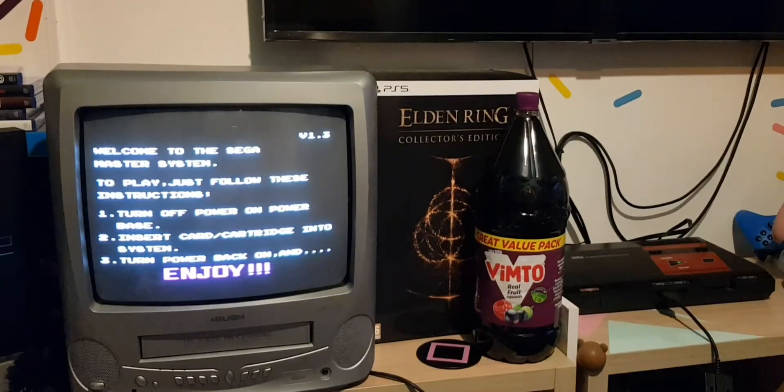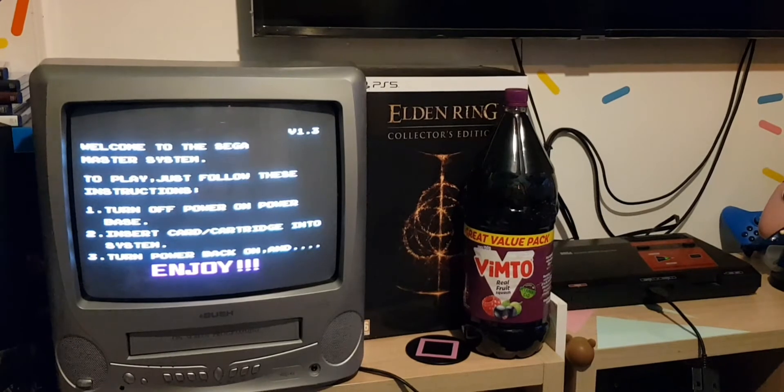Whoa! Look at the girth on that! Just look at this thing! Hey guys, hope you're all having a fantastic week. So by request, I had somebody ask basically a bit more about the 3D glasses.